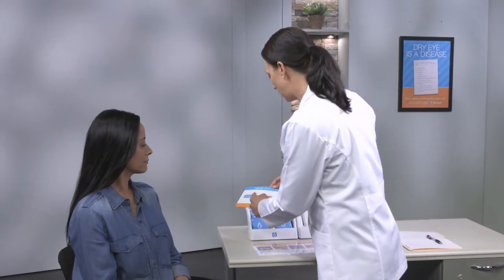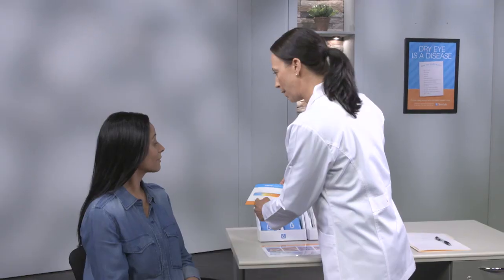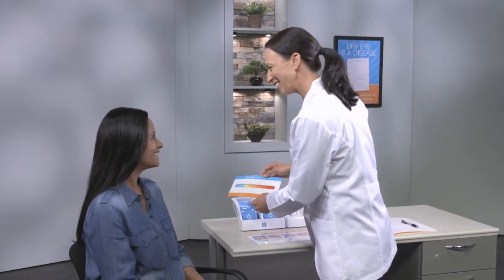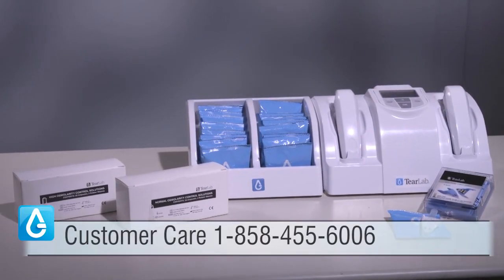Now that you have recorded the patient's test results, you are ready to discuss the results with your patient. You have seen and experienced how easy it is to use TearLab. If you have additional questions, please call customer care.